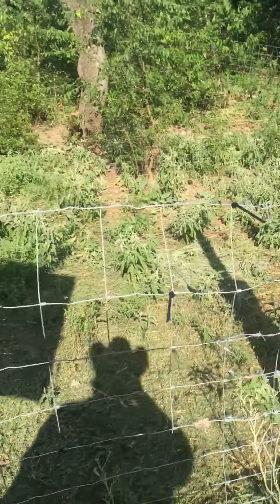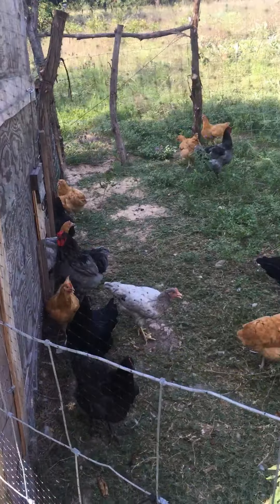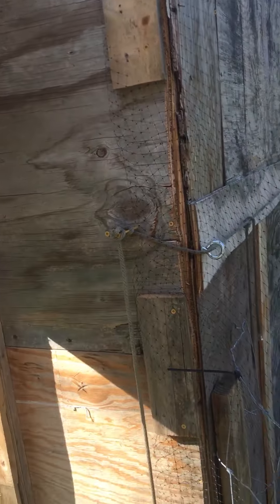Hey there YouTube family. Coming to you with another little chicken video. I told everybody about my ghetto chicken coop before.